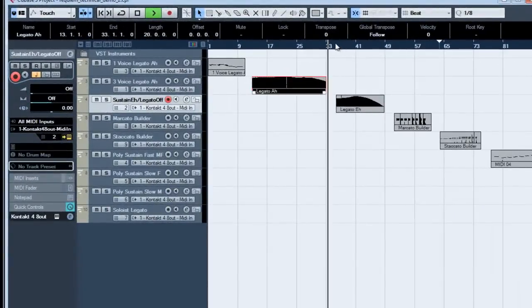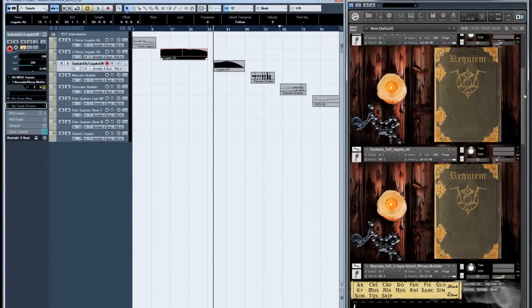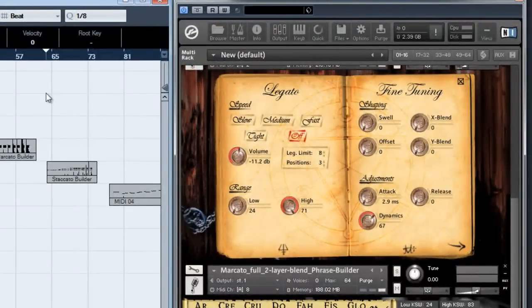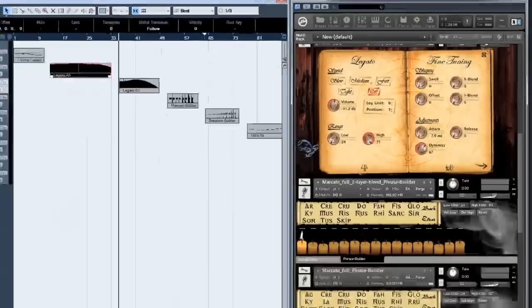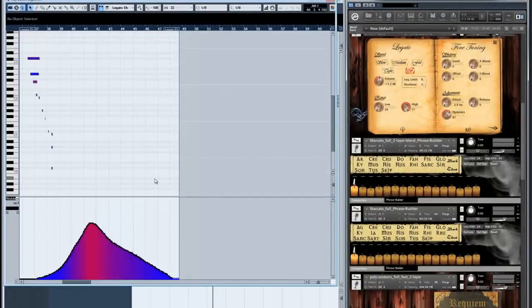That was the polyphonic legato. Any notes that spill over the three-chain limit will play as sustains, allowing you to play complex chords on top of your legato lines. If you just want to play chords or sustains without legato transitions, then you just set the speed control to off, and you can play chords with as many voices as you like.